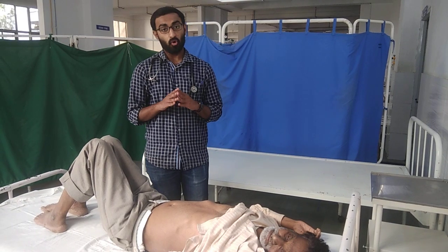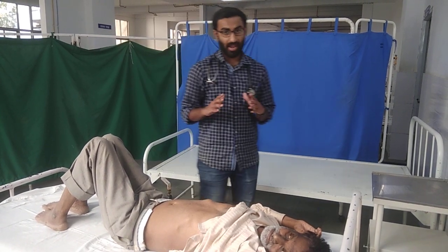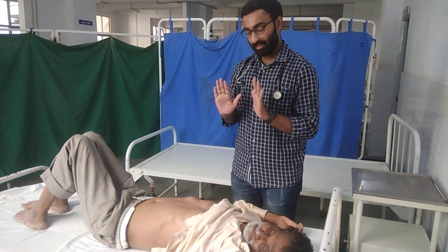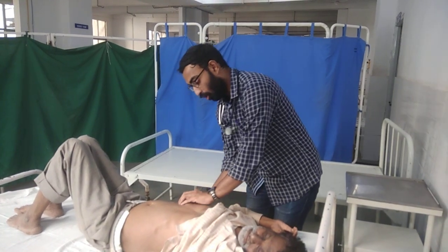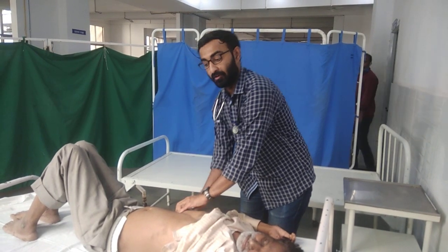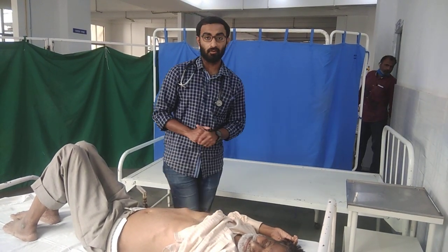The next is the hooking method of liver palpation, where you will stand at the right hand side of the patient facing towards the patient's feet. Use both your hands and hook along the right sub-costal margin to feel the edge of the liver. This is called the hooking method of liver palpation.